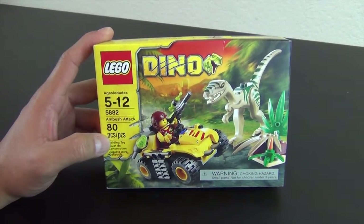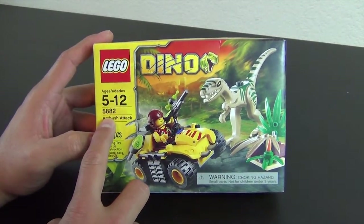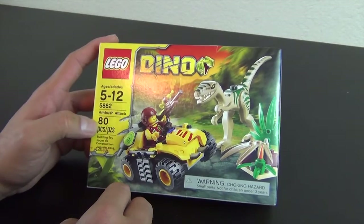This is set number 5882. Only four numbers — that shows that it's usually a pretty old set. Well, not too old; it's about at least three years old.